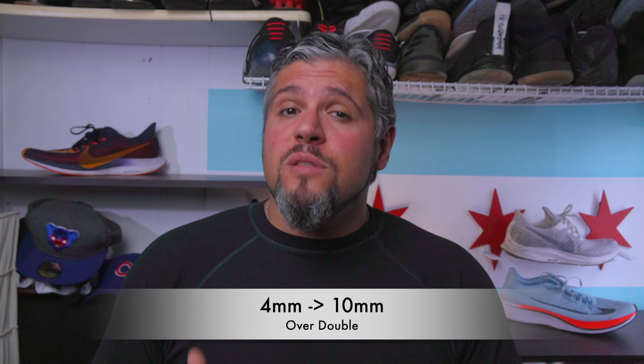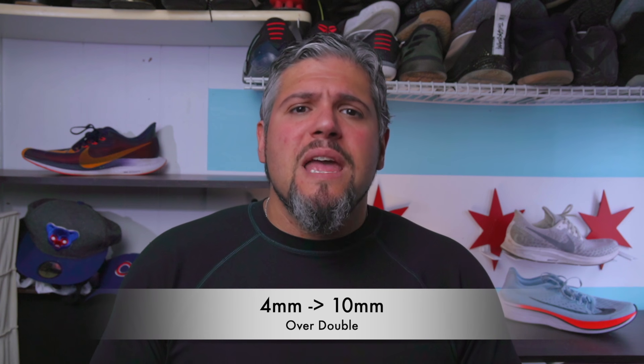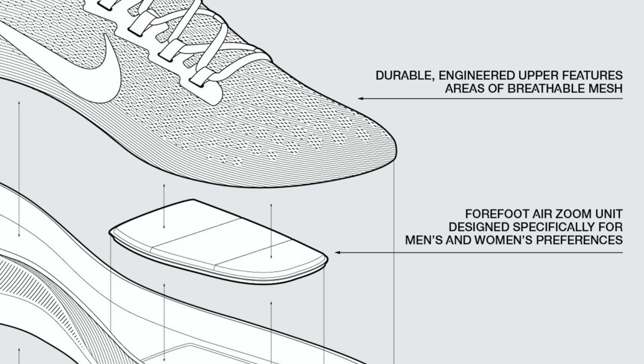They're using a zoom bag that's double the size of what we were getting on the 35 and 36. It may be bigger overall in surface area with the articulation, and it's closer to your foot. All this adds up to a forefoot that's going to feel fairly springy. Having a zoom pad that close to your foot that moves with you is going to feel fantastic.